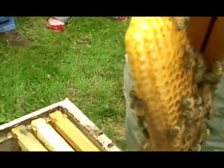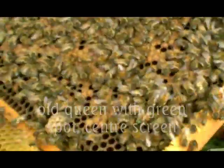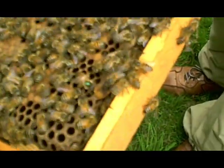There's the supersedure cell. There's the old queen. So we've got two — mother and daughter. I knew that was happening. So would she still be a virgin then? No, she was mated.